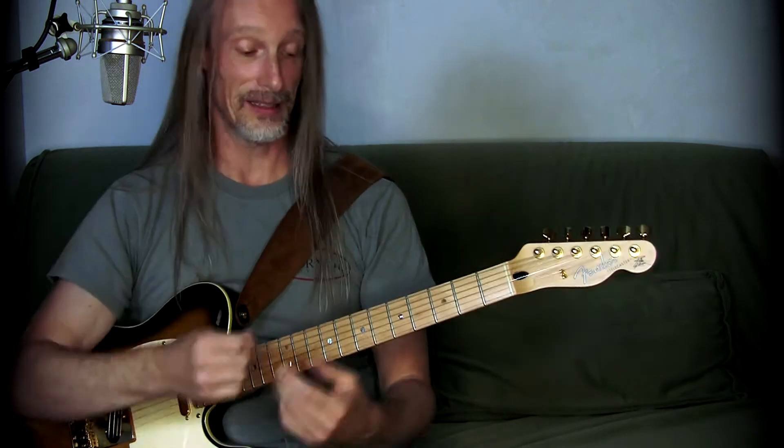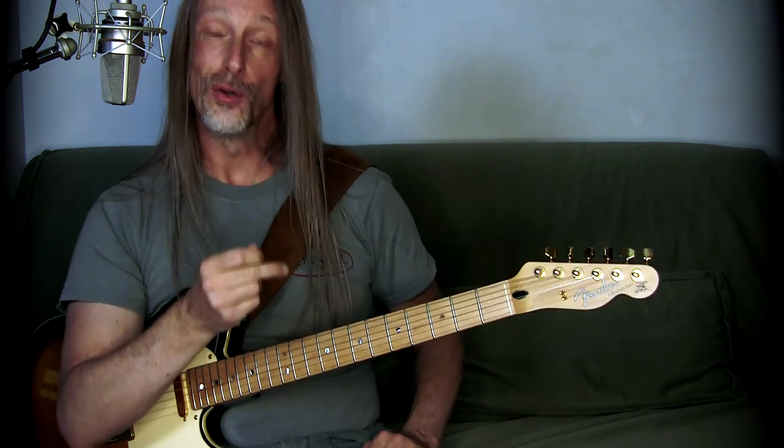Playing this with scale tapping means you're doing two hammer-ons or pull-offs — legato notes with the left hand, if you're right-handed of course, with the right hand. And the third note is always the tapped one.